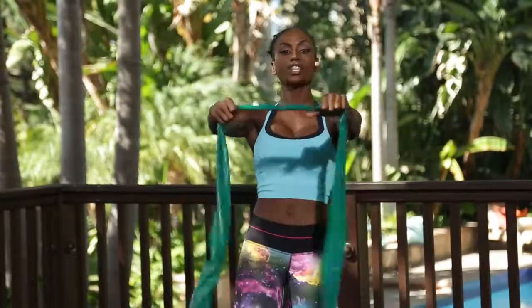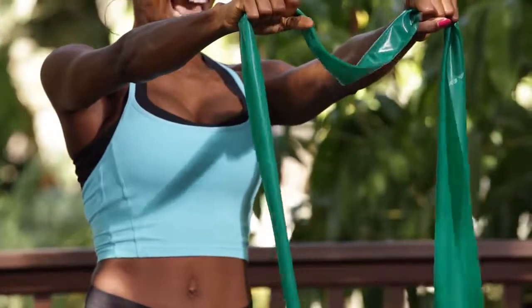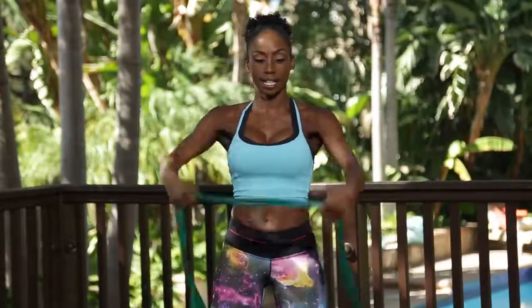Grab your band. It's going to be in your hands for starters, and it's going to be taut, shoulder width apart. There should be no slack — remember that. You're working with resistance. If it's too far out here, you're not resisting anything, honey. So let's bring it in close together.